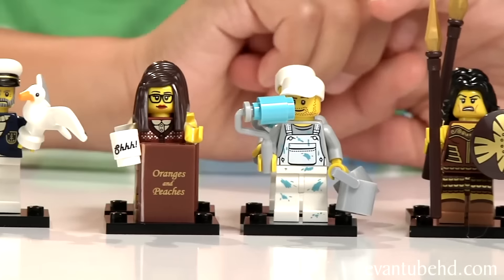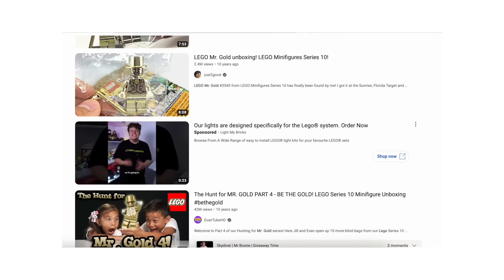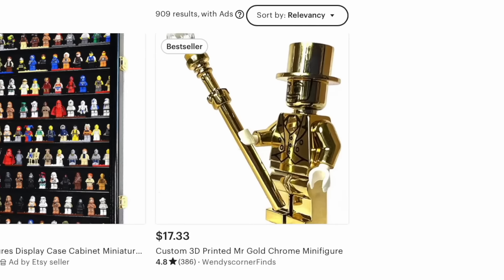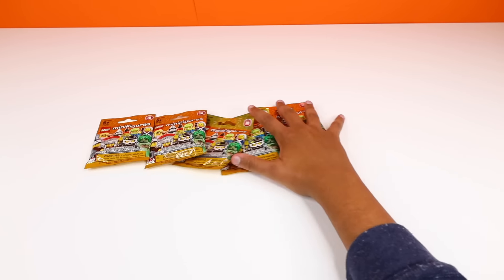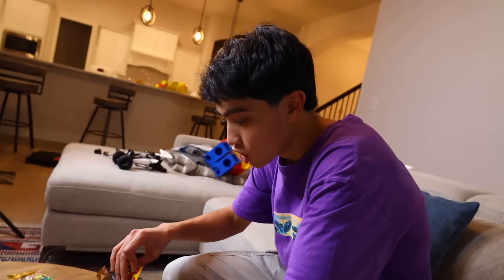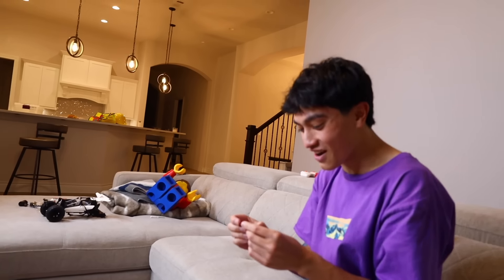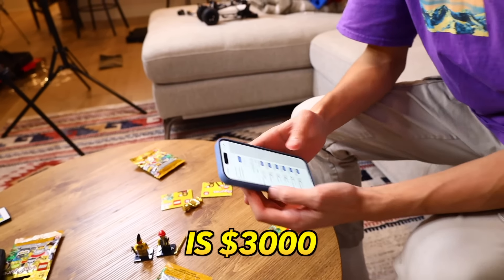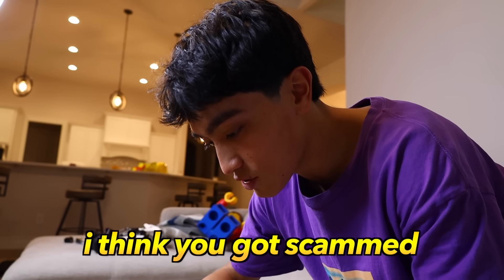Next, I'm gonna prank him with a super rare Lego minifigure. Lego used to sell Series 10 minifigure blind bags where for every 1.2 million packs, there was one pack with an extremely rare minifigure called Mr. Gold that every Lego fan would do anything for. I found a fake one on the internet, snuck it inside a real Series 10 pack, and bought five packs to make it believable. Oh my gosh, holy crap! This is Mr. Gold! The cheapest one I could find is $3,000! But eventually I had to reveal it to him - the Lego logo was missing and he figured out it was a prank.